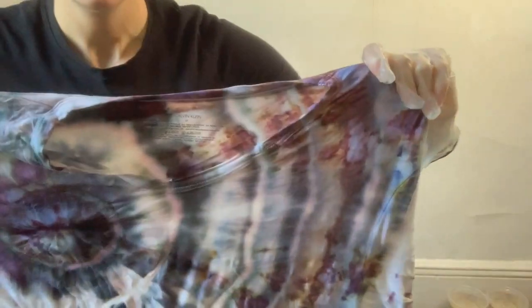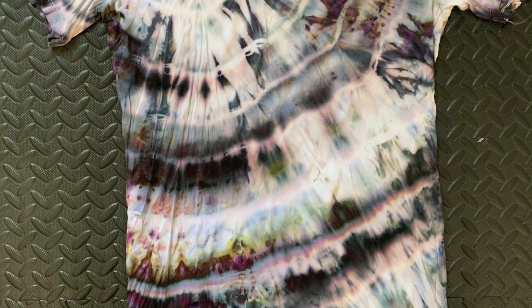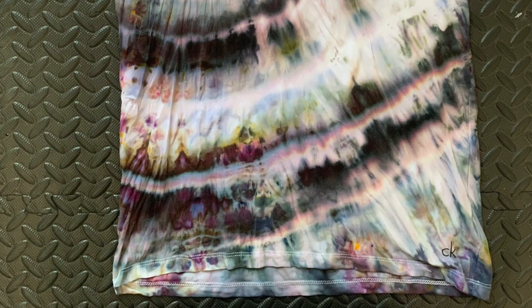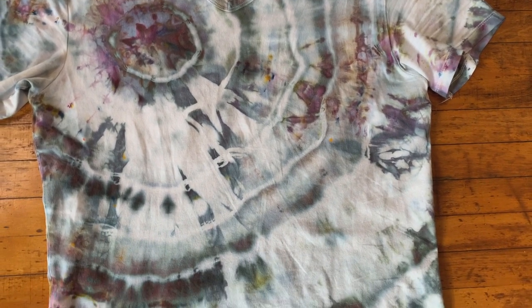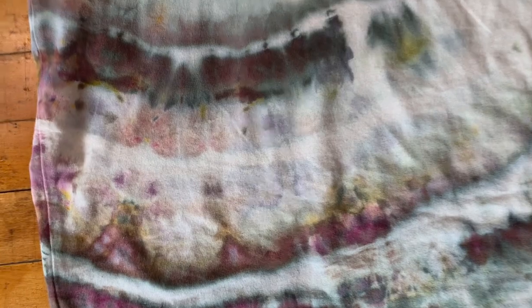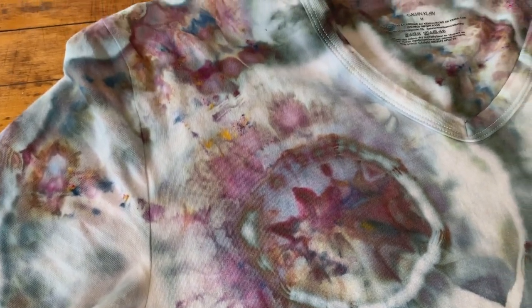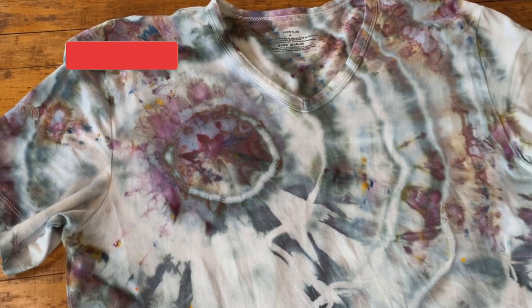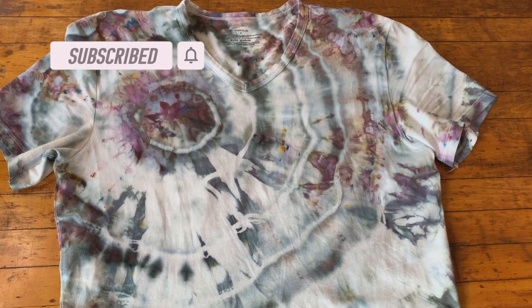I'm going to rinse it again and then wash this. So now this t-shirt has been washed and dried and you can see the color changed a little bit, but not too much, and it's just really, really stunning. These colors split and you can just see all the different shades making up the gray — it's really, really amazing. I'm really pleased with this shirt and I will put this up for sale on my website, so if you want to buy one and you're not into making it, you can go and check it out.